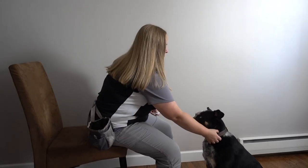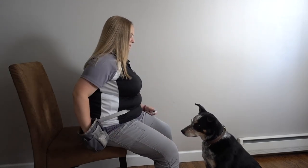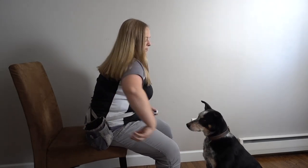With the collar grab, we're going to start by sitting and facing your dog in a chair with your dog sitting in front of you. You're going to reach out, touch your dog's collar, click and automatically reward. Repeat that procedure several times until your dog is really comfortable with you grabbing their collar.